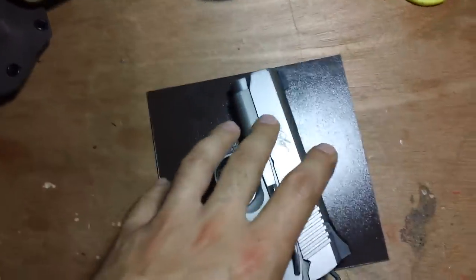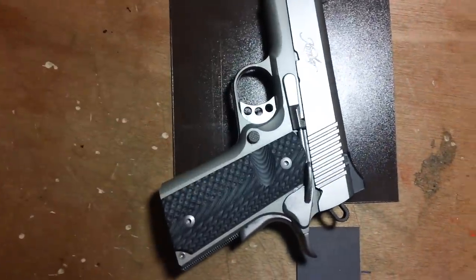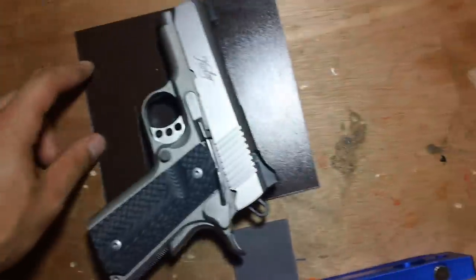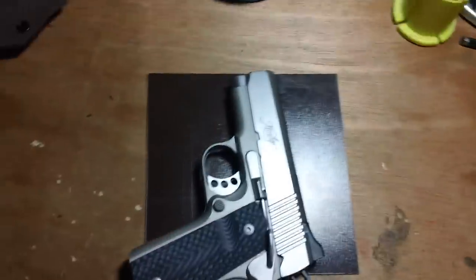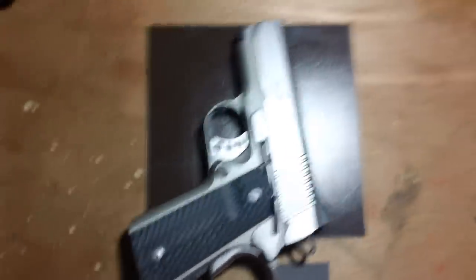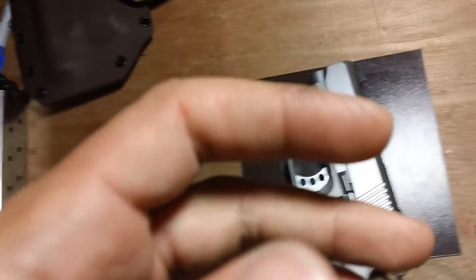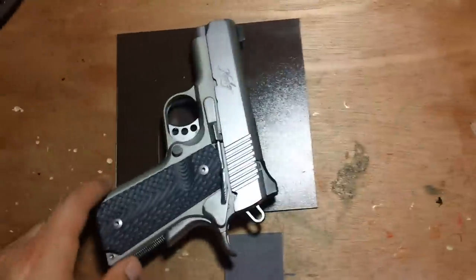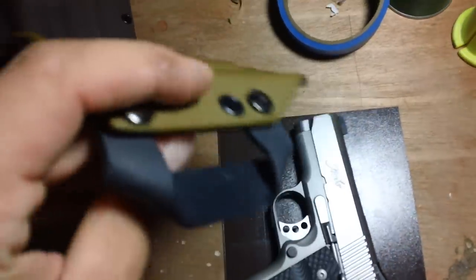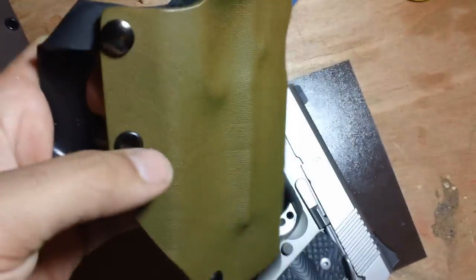Once I have one side the shape I want, I trace that onto the other piece of Kydex and cut it identically. Then I sand — if there's like an eighth of an inch difference between the two sheets, something like 100-grit sandpaper will take that down, so you don't have to worry about trimming it with the saw and dealing with jagged edges. I start with 100, then 200, then 400 or 600 grit, whichever I have handy, to get a much finer edge. I rivet the two pieces together once they're all sanded. Once you're done sanding, it's imperative that you rinse and wash off the Kydex and dry it off, because you don't want those particles getting in there with the gun.